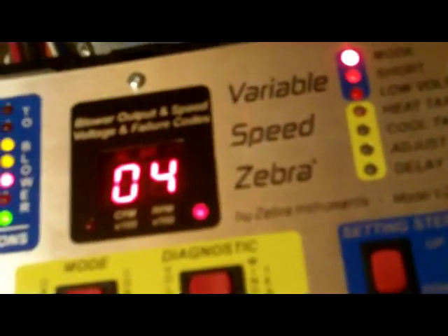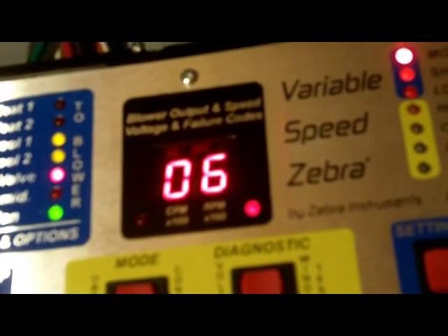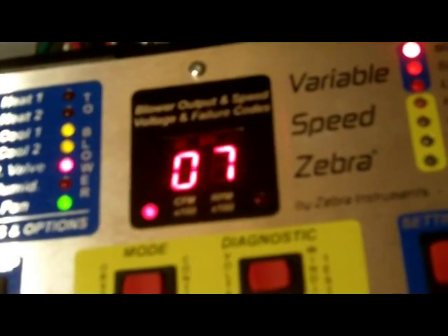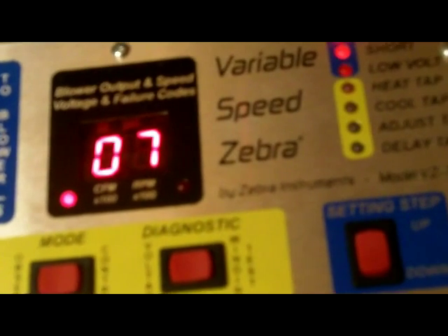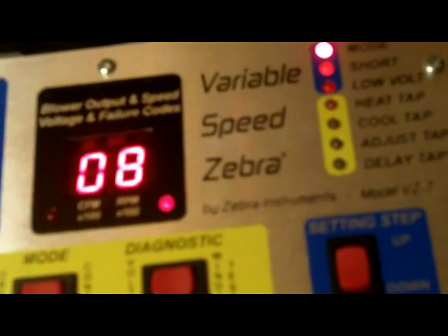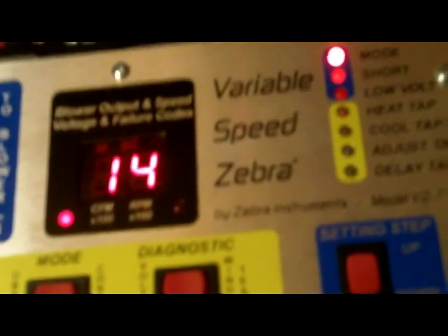Going up one more to cooling two, which is high speed cooling — you should hear this motor start to ramp up. As you can hear it, it's starting to speed up. It's showing 700 RPM and 1400 CFM, then 800 RPM and 1400 CFM.